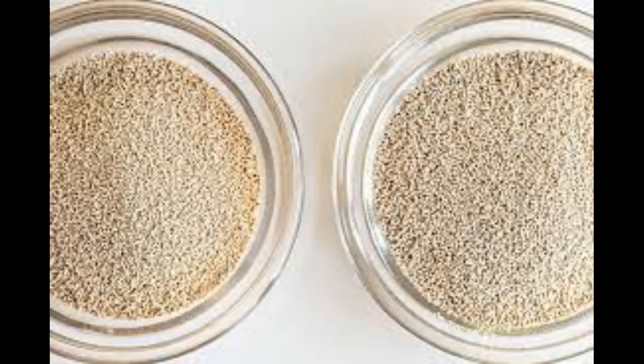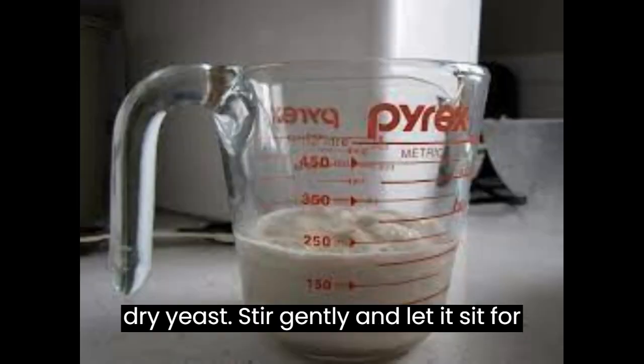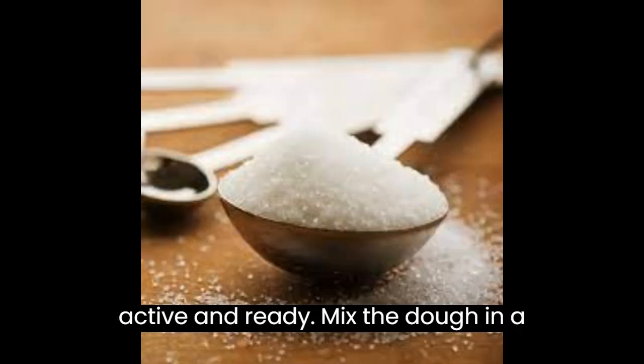Instructions. Activate the yeast: In a small bowl, combine the warm water, sugar, and active dry yeast. Stir gently and let it sit for about 5 to 10 minutes until it becomes frothy. This indicates that the yeast is active and ready.